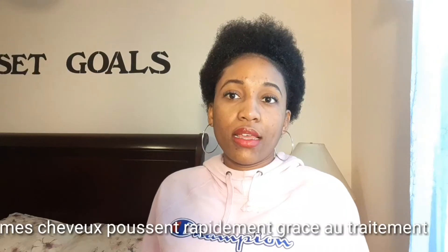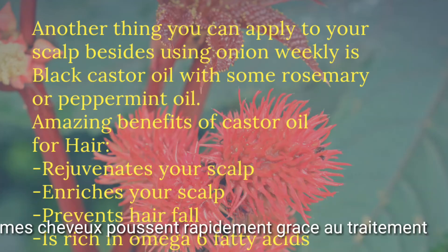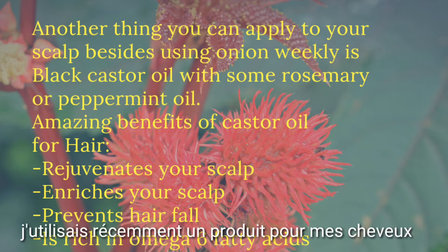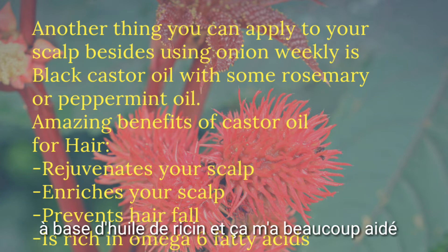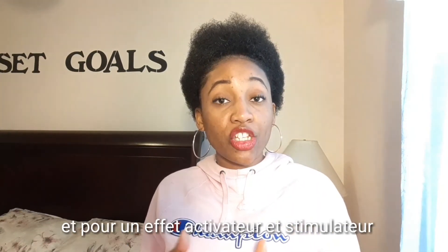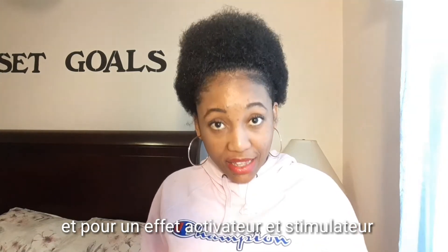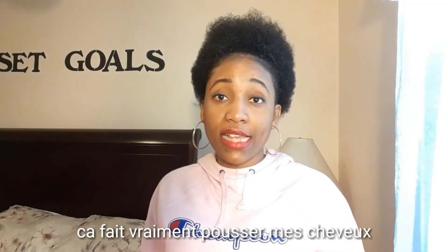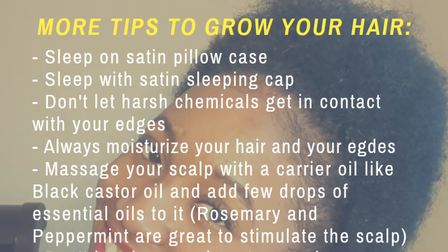My hair grows so fast because of the onion juice, castor oil, and rosemary. I was recently using Jamaican black castor oil and Shimmy's Edges Treatment — this is good stuff. You can apply the castor oil first, do a little massage to stimulate and activate blood circulation, then apply rosemary or peppermint on top of it. I like rosemary — the smell, everything about it. It's good for my scalp and it promotes hair growth like crazy.